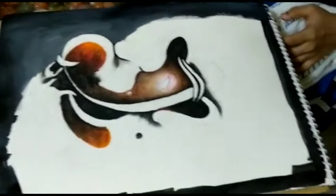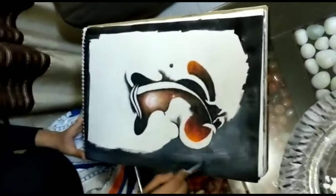I am done with the initial coloring. And now I can start with the background painting.